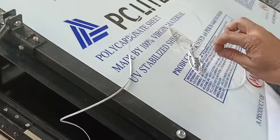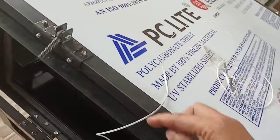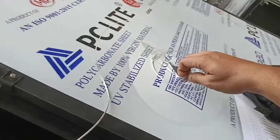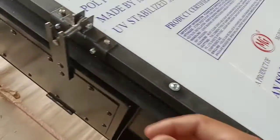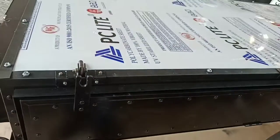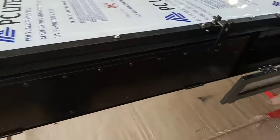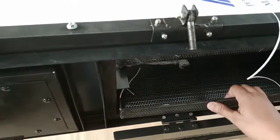You have to remove the top lamination by just cutting this sticker like this. You have to use a single layer for loading each and every product inside the tray. This is the kind of tray that is provided.